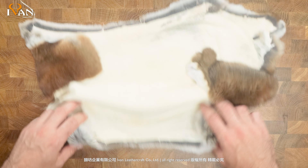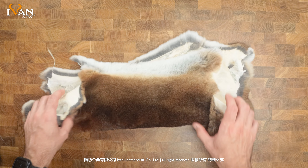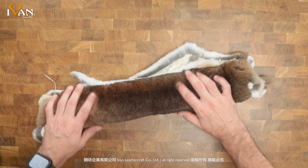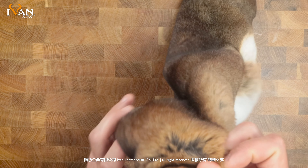Looking at the back, these are chrome tanned and these are European. All the sizes are about the same. It's got a brown, brown with a white, and slightly different shades of brown.